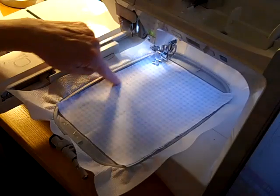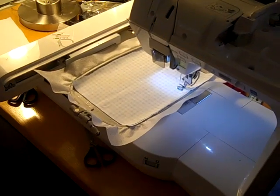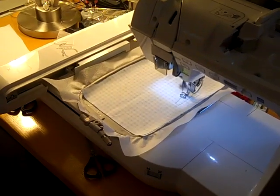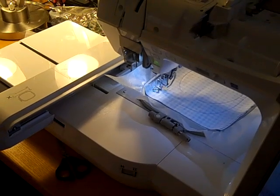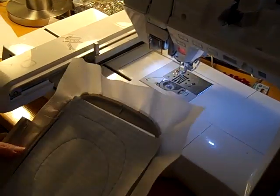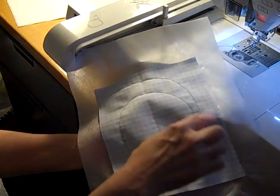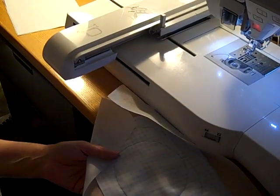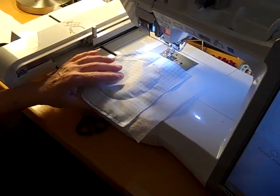Just start up your machine again and let this one sew out. This time it's going to leave the opening at the bottom. Now that's all you need for the top. Take the hoop off of the machine and take this piece out of your hoop. Take scissors and trim all around the outside and all of the part inside. You want to cut as close to the sewing line as possible but don't go over it.